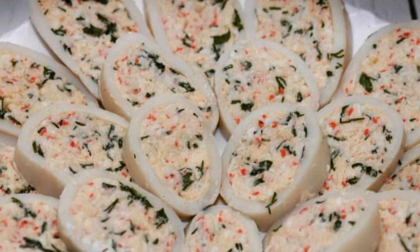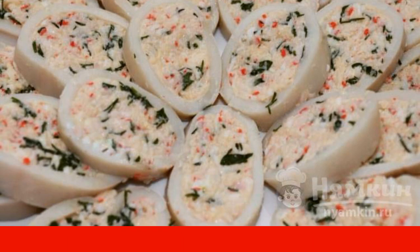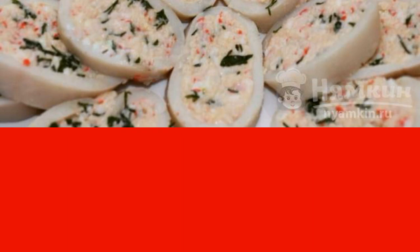Today, I want to share with you a recipe for an incredibly delicious, unusual and simple dish of stuffed squid. This wonderful cold appetizer is suitable for any festive table and will appeal to every guest.